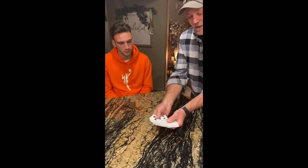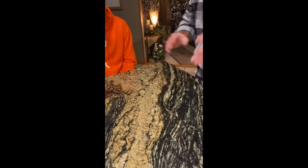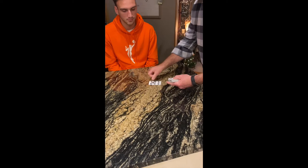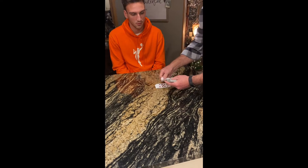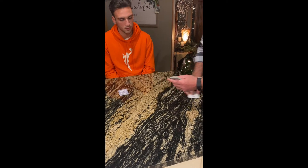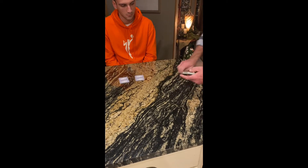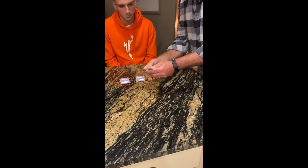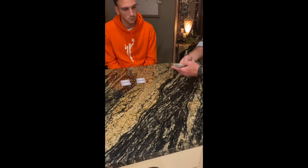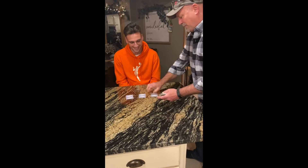All right, Luke. This is a normal deck of cards. You can see all the cards just like a normal deck, correct? Yep. I'm just going to make some piles — nothing big about it. I'm going to flip these piles over in front of you. Some are going to be big, some are going to be small. Sometimes I might just take the pile and bury it back in the middle. Ooh, that was a really small one. I wonder why.